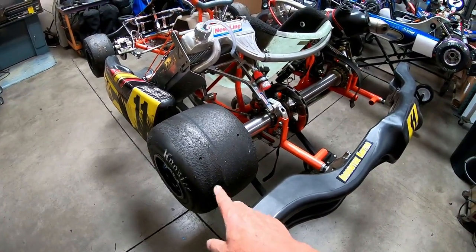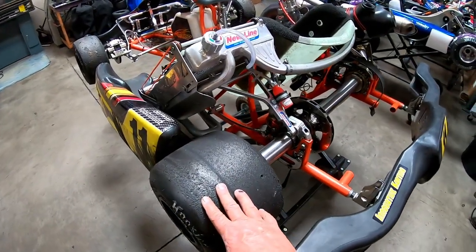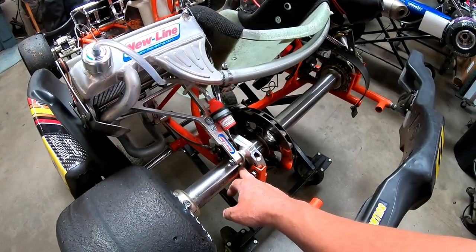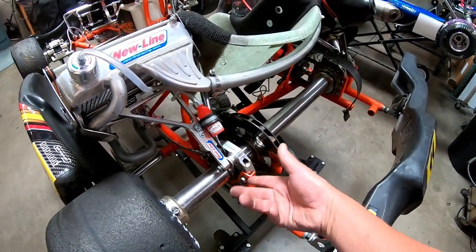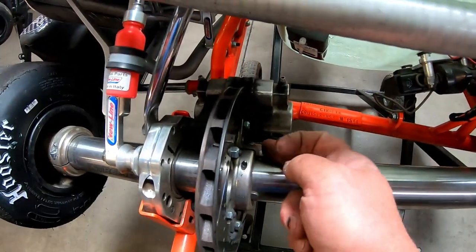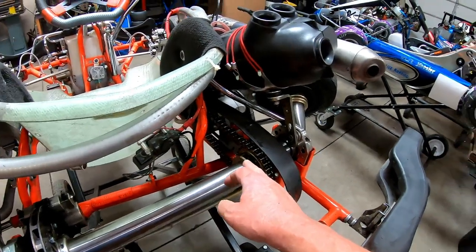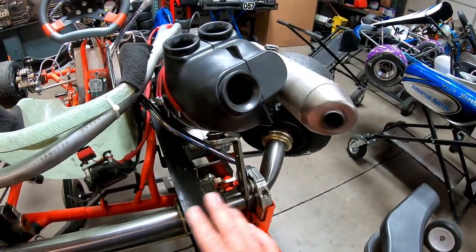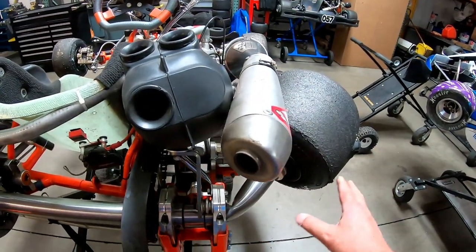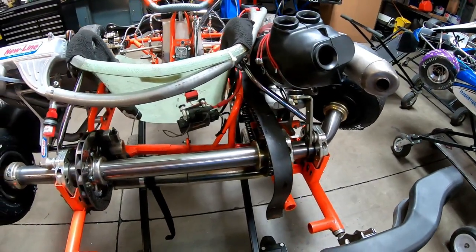When you disassemble the rear of the kart to take the axle out, the first thing you're going to do is take off the tires and wheels on both sides. Then start taking off the axle set screws, trying to loosen up everything. We're going to take the bolts — they're stuck in this position; it could be the fact that the motor is still in gear. We'll take off the chain guard. We're just going to start removing everything off this go-kart. Shouldn't take longer than probably five, ten minutes.